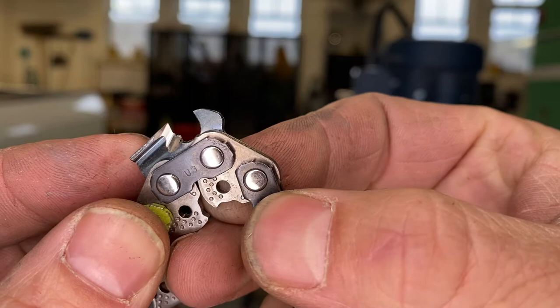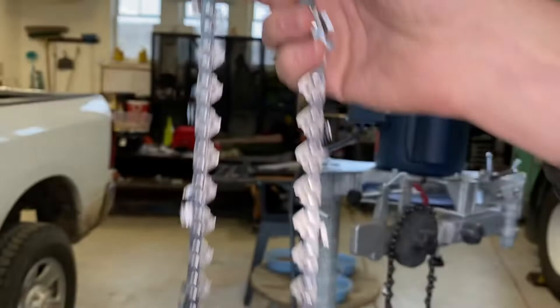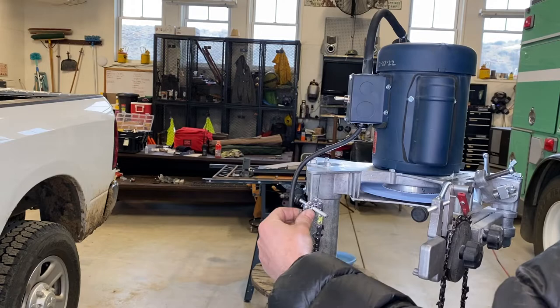You want the inside of the stone to intersect at the top of the working corner of the tooth. You don't want to be touching the tie straps at all, and all of that is accomplished with the settings here on the newer grinder.